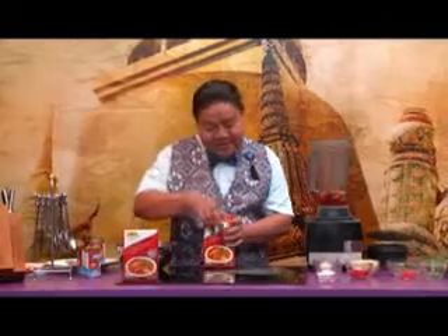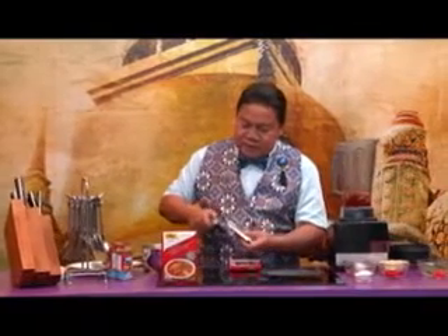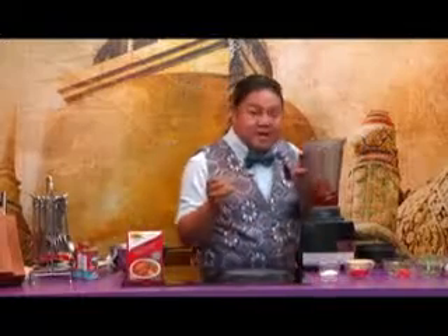I use one pad of the red curry paste. And for the egg, today I use a dark egg — just one is enough. Chinese key — this is a very unique flavor for this menu.